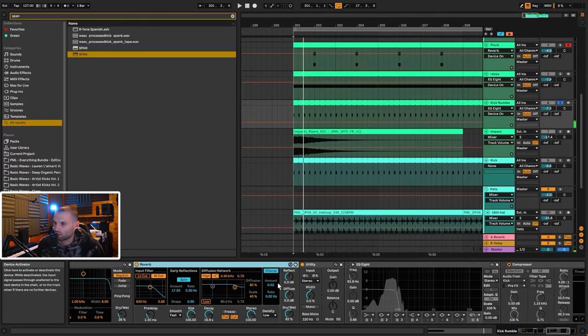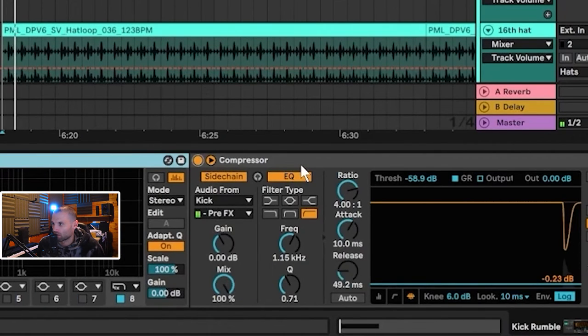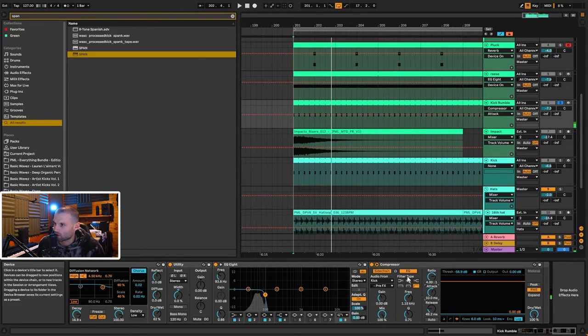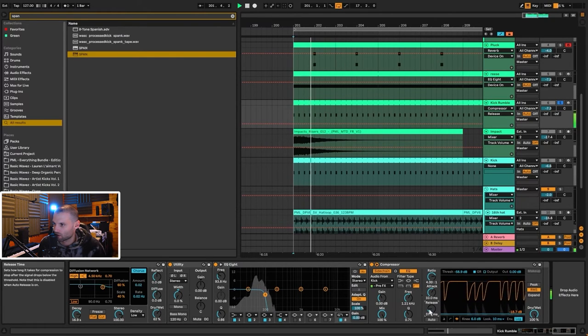The reverb sounded good at 62 so I left it there. I'm using an EQ8 to do a really harsh cut at around 100 hertz because I just want that subby rumble. Then I'm sidechaining it to the kick. The sidechain was clicking a bit so I put the look-ahead at 10 milliseconds and the attack at 10 milliseconds. There's also an EQ on the sidechain to make a really sharp point — as opposed to a deep long sidechain — and you can control the length using the release.